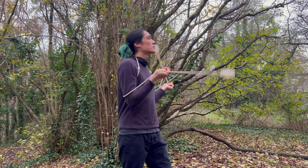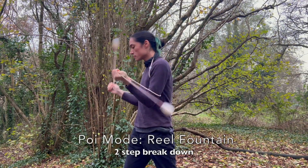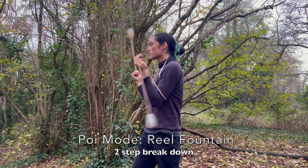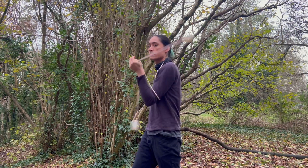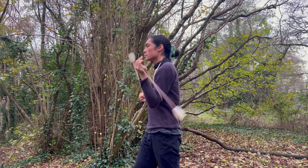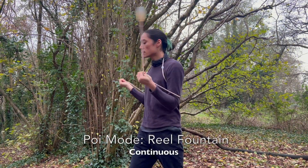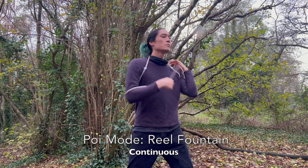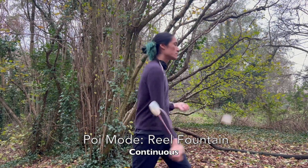The next trick is instead of doing it in four steps, we do two. We start up high, go down and turn, then go up and turn, and then the next step is to do it continuously by removing all the extra pauses. This is your continuous Poi mode reel fountain, which I've also previously referred to as a hip-to-shoulder reel. Get this nice and smooth and then we're going to add in these little elbow transitions.